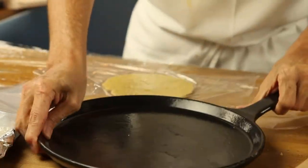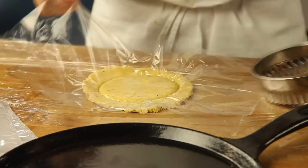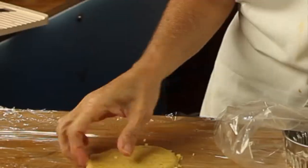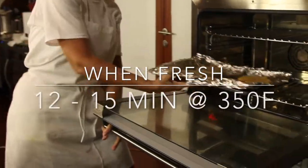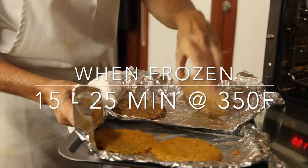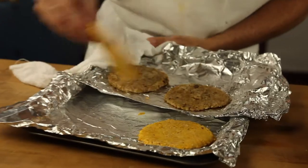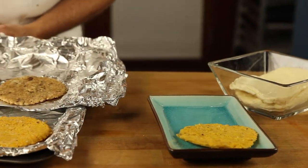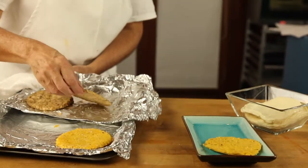I keep one on top of the other divided either by wrap or with paper. I freeze them and they freeze for months perfectly. To bake them, I place them on a pan and I cook them on a preheated 350 degree oven for 12 to 15 minutes if they're not frozen, and 15 minutes or more if they are frozen. They are gonna be toasty and crispy and delicious.